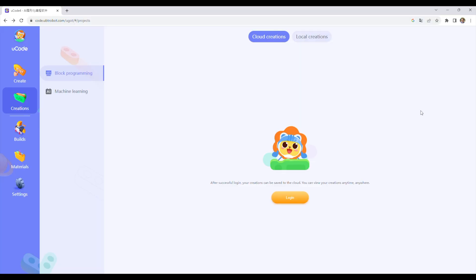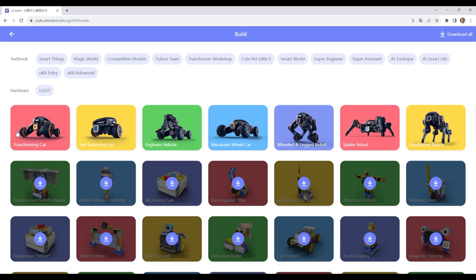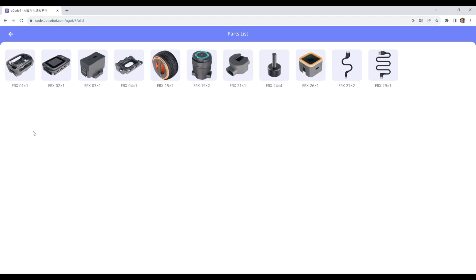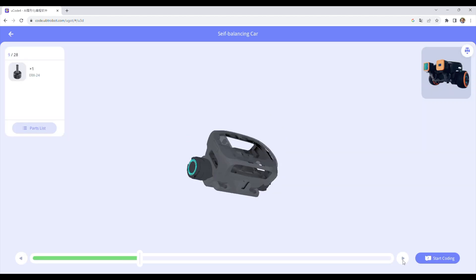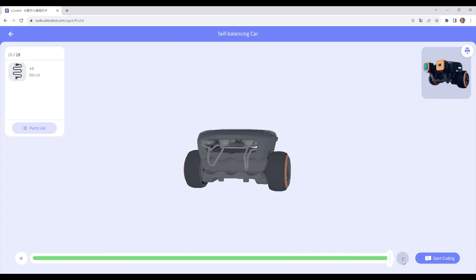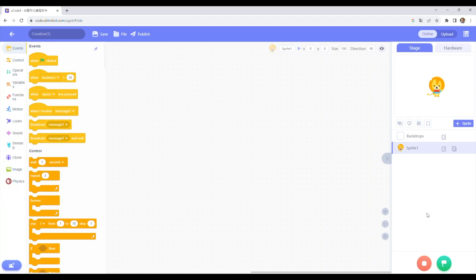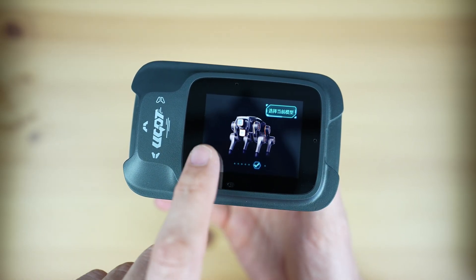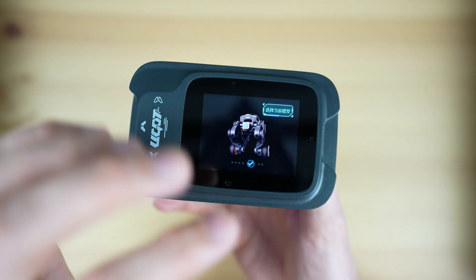Assembling and programming each robot is done through ucode, an online tool that is also shared with their other educational platforms. This gives you step-by-step instructions to assemble each robot in the form of a 3D model and parts list. It then takes you to a programming interface. ugot includes basic programs for each robot pre-loaded, so you don't have to do any programming to get started.